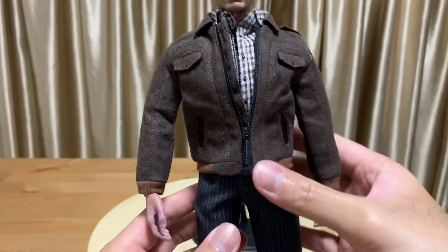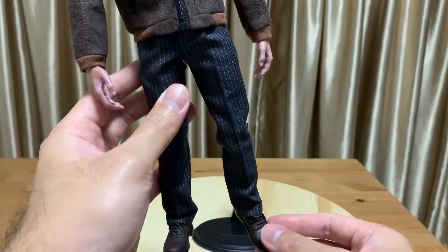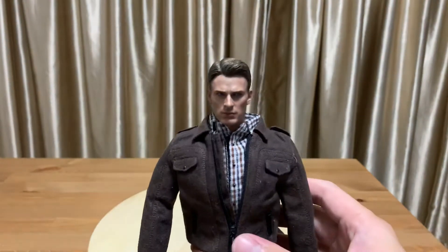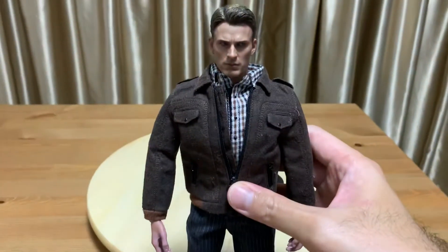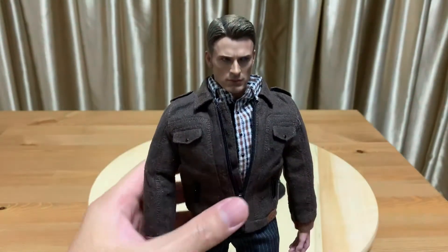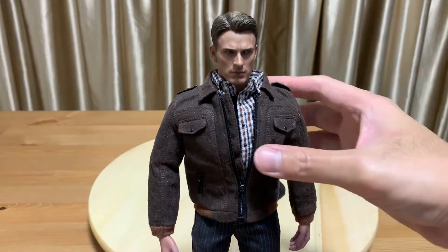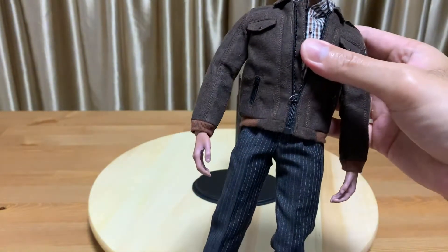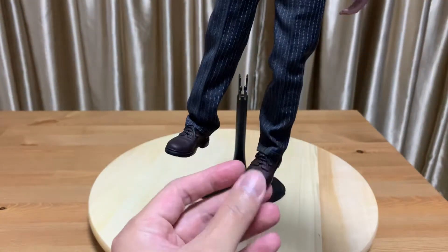The clothing overall is very good — very good material, and even the shoes are very good material. After assembling this figure, I realized there's a more pressing issue with regards to the body type. It's definitely not a seamless one; it's made out of different parts. When you get the body you can see the joints are very loose.